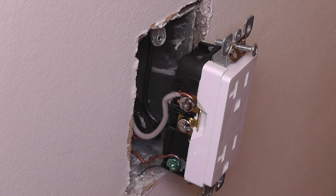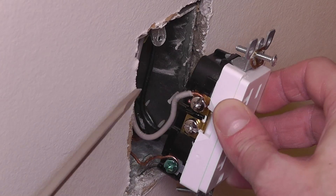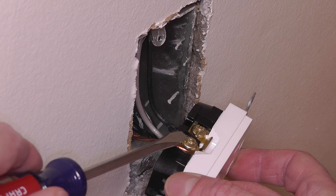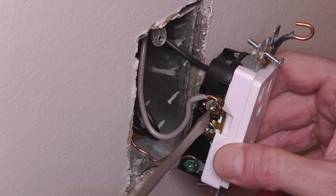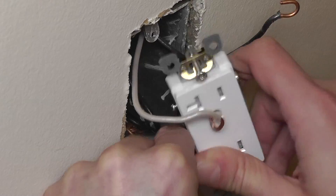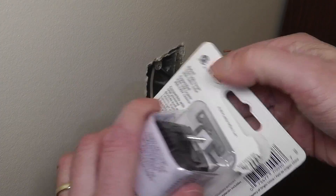This allows us to pull out the outlet just a little bit — just enough to get access to the wires. You can see the bare ground wire, then the white neutral wire, and on the other side the black wire which is the hot. Since we've made sure the power is turned off, we can take the screwdriver and unscrew those three wires and remove the entire outlet.